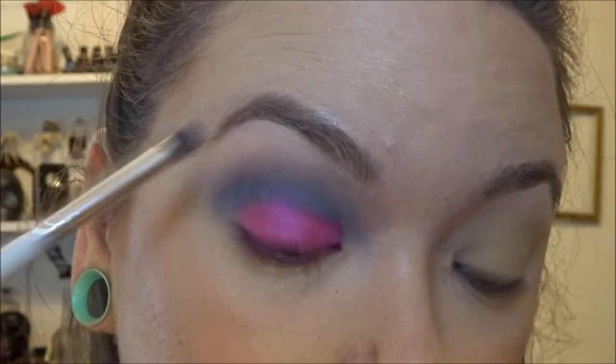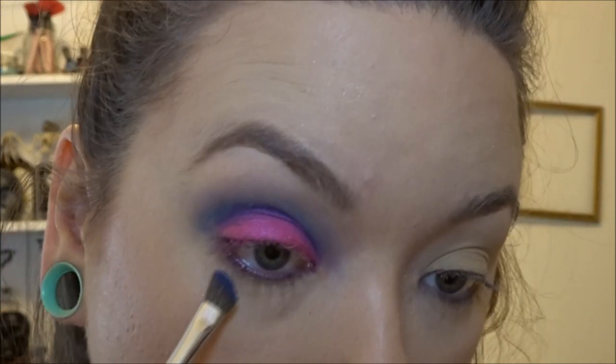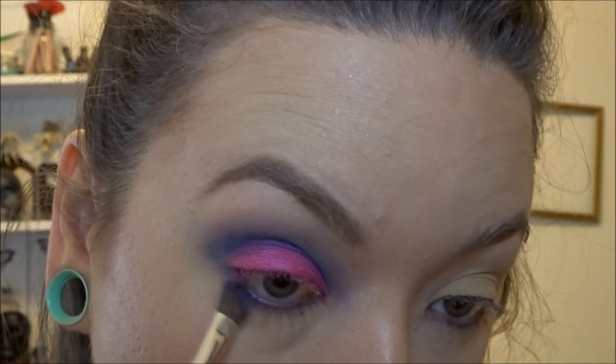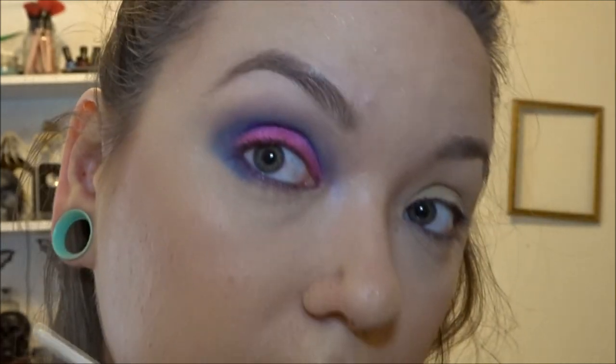With the blue shade I'm going to clean up the edges. Then I'm going to go in with the blue shade and put it underneath my eye with a very small angled brush, connecting the edges out here to give it more definition.